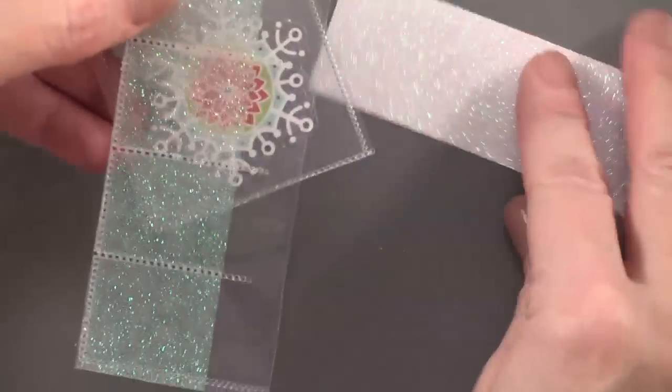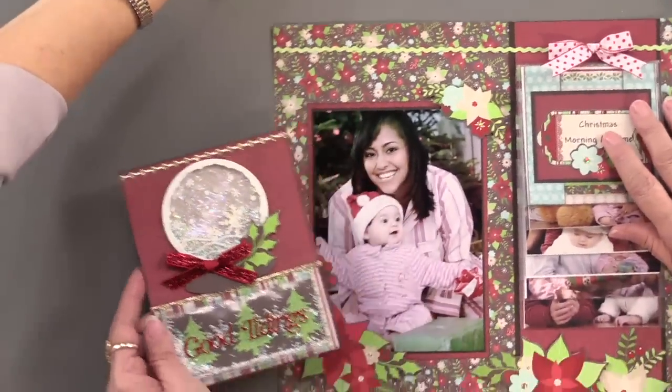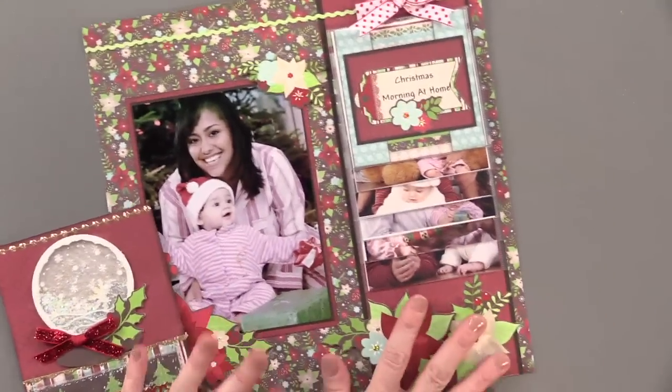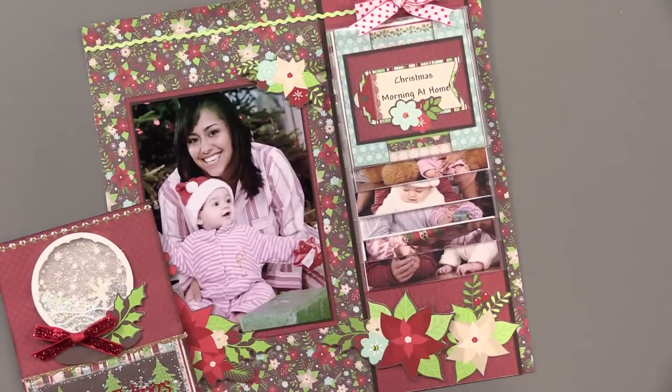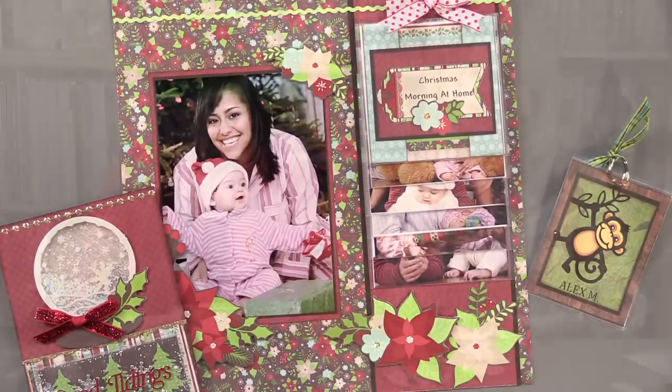So shaker cards and the waterfall cards — just a lot of things that you can do with the fuse tool. Scrapbooking is really fun with those. I love the little ID tag — that was fun. Lots of fun things, and just be careful when you use it. It's hot — because it fuses, hence the name. Have fun!